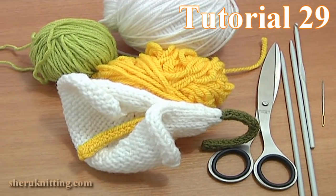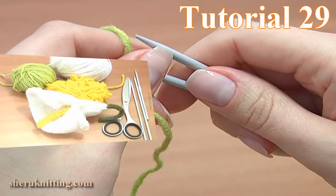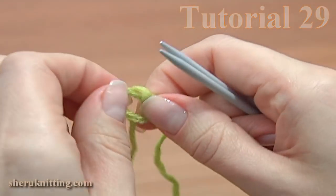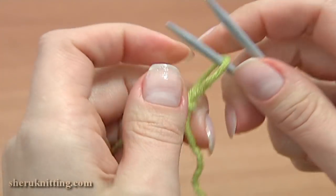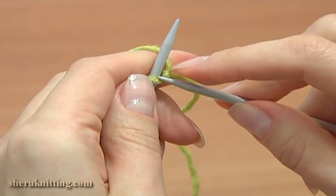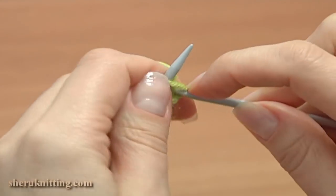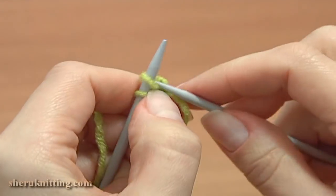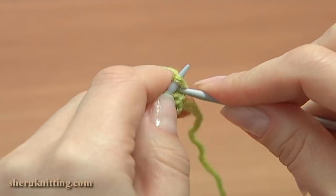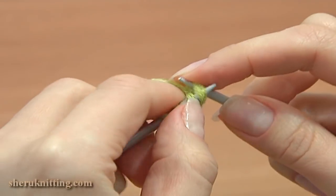Let's begin knitting. First, work with green yarn knitting the cord that will be a stock for the flower. To make the cord you need to work with the double pointed knitting needles. Make a slipknot and cast on 4 stitches on a needle: 1, 2, 3, and the last one 4.